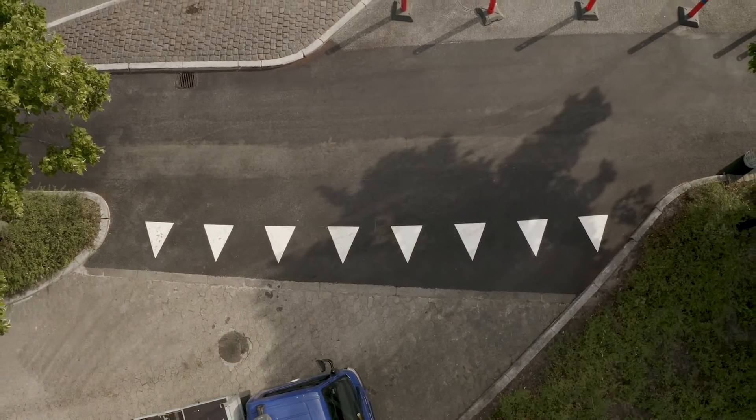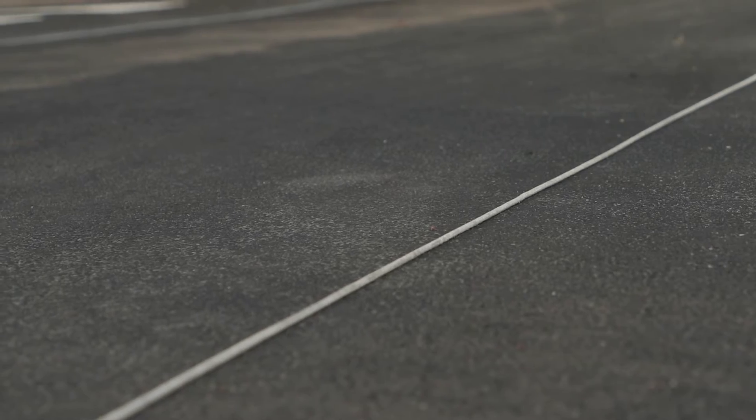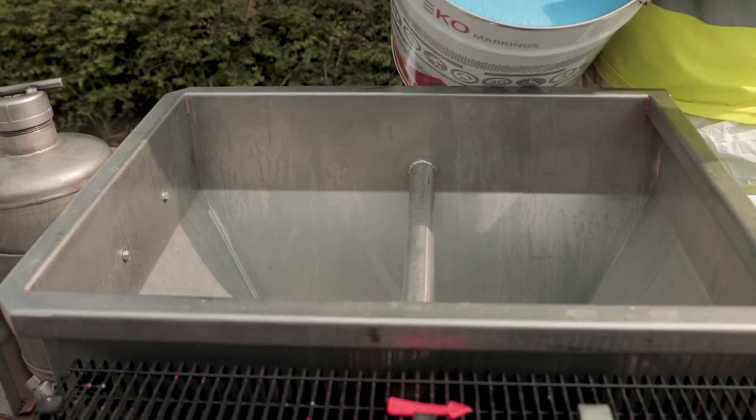Before you start application, make sure that the surface is dry, clean and free of dust, salt, grease and oil.